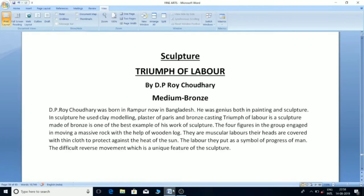'Triumph of Labour' by D.P. Roy Choudhury, medium bronze: D.P. Roy Choudhury was born in Rampur, now in Bangladesh. He was a genius both in painting and sculpture, using clay modeling, plaster of Paris, and bronze casting. 'Triumph of Labour' is a bronze sculpture and one of the best examples of his work. Four figures are shown engaged in moving a massive rock with the help of wooden logs. They are muscular laborers whose hands are covered with thin cloth to protect against the heat of the sun. The labor they put in is a symbol of the progress of man. The difficult reverse movement is a unique feature of the sculpture.